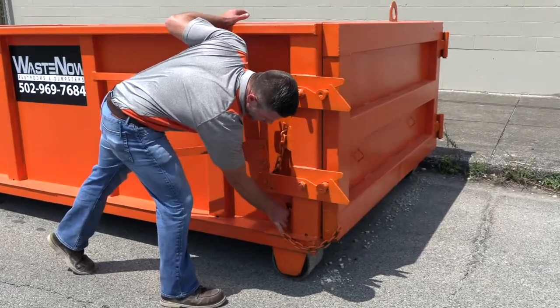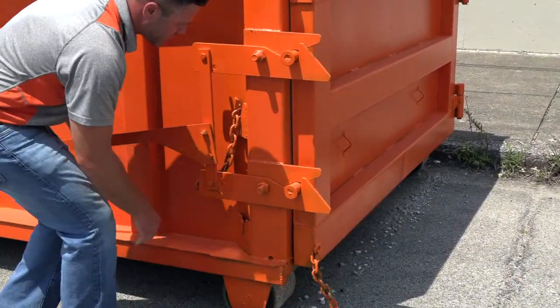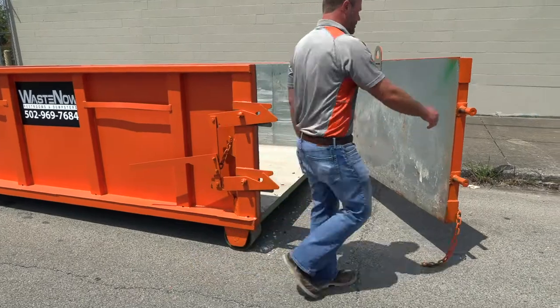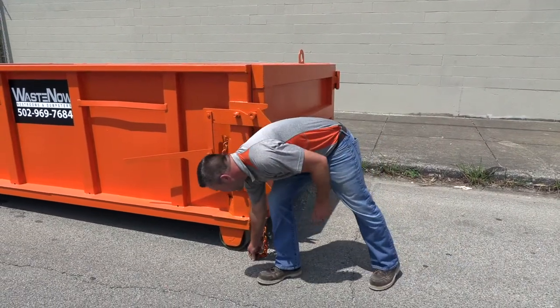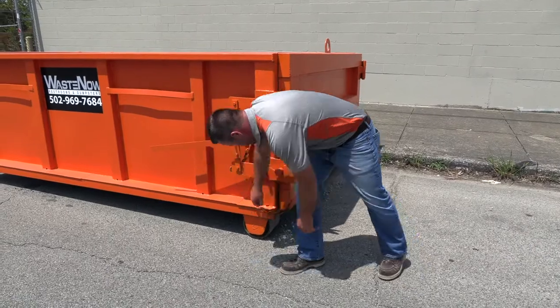Almost every dumpster is going to have a safety chain on the door. You just remove the safety chain, lift up on the latch — some need a little persuasion — open up, close them, give it a full slam, keep your fingers out of the way. Good to go. Put the safety latch back on, solved.